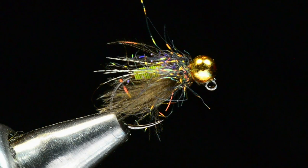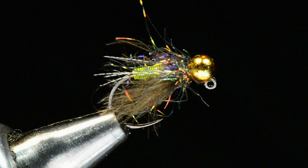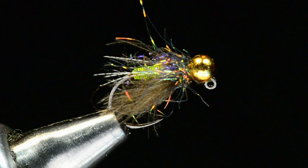That's the Sweetmeat Caddis from Garrison Doctor of Rep Your Water. If you haven't checked out his site, please do — it's repyourwater.com. He's got some incredible artwork; he's an amazingly talented artist, and it makes sense when you see his bugs where that artistic ability comes from. I hope you enjoyed watching, thanks for tuning in, and there's always more coming. I'm Charlie Craven — take care.